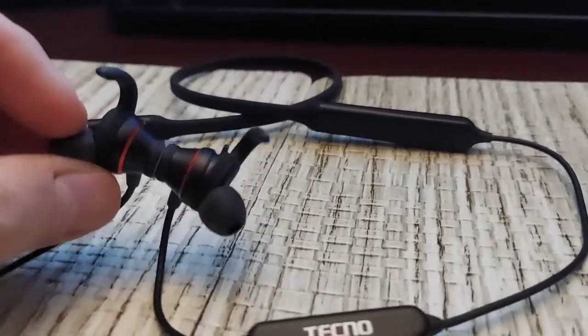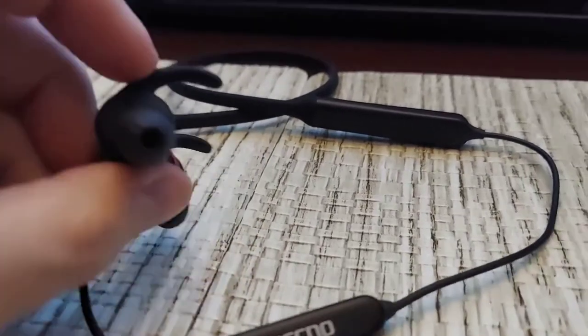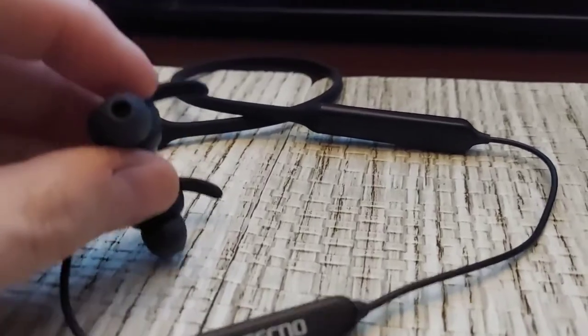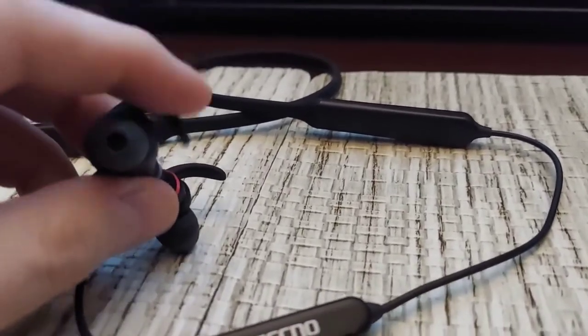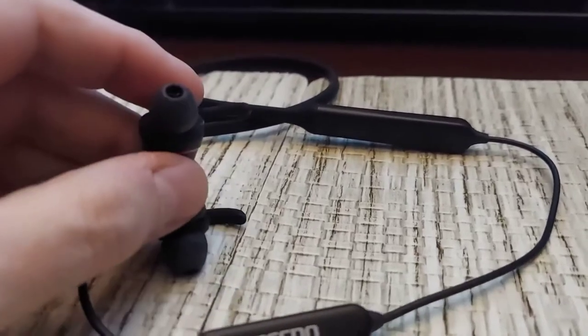The controls also handle taking a phone call and similar functions. You have the earsets themselves, which come with these little rubber wings or hooks that can be changed for a different size. I think there are only two sizes in the box, along with some different size tips.